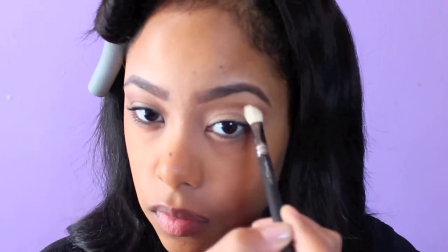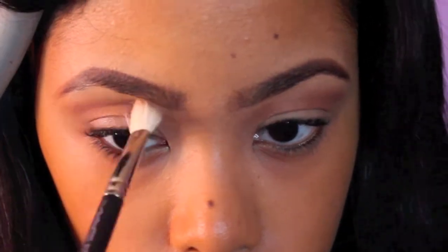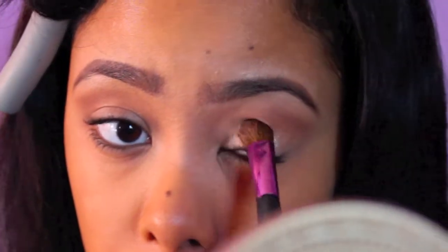I like the long look. I'm taking a clean blending brush and blending that out, touching it up, making them match. I was watching Law & Order while I was filming this. Then I apply some shimmery eyeshadow to the center of my lids.